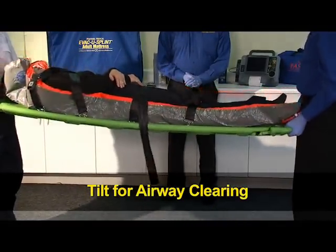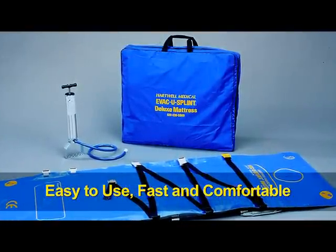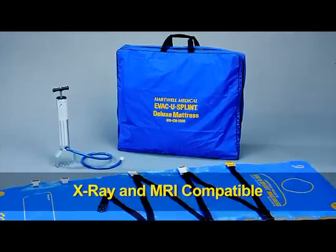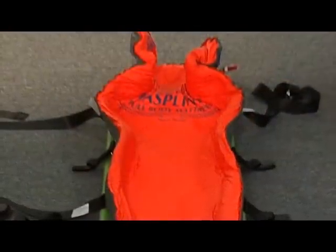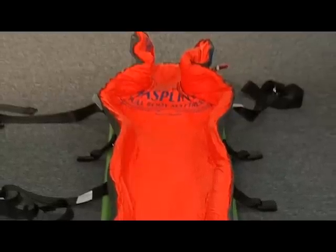You have two devices: the Evacu Splint as well as the Fast Splint. The Evacu Splint has been around for about 18 years. The Vacu Splint product line is our original product — it uses a heavier material, made to be a durable product. Some services have had them 10 to 15 years. It also has straps attached to the device. The Fast Splint is a lower cost item using the same bead technology, but it's not meant to last 10 or 15 years — we market it as a semi-disposable splint.